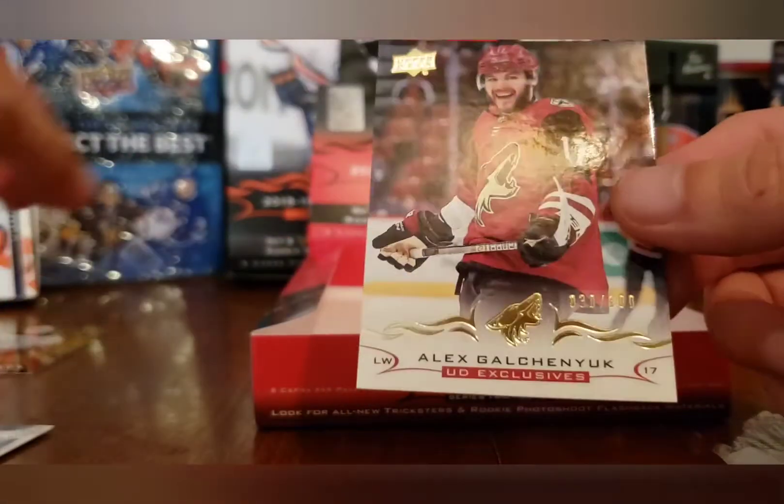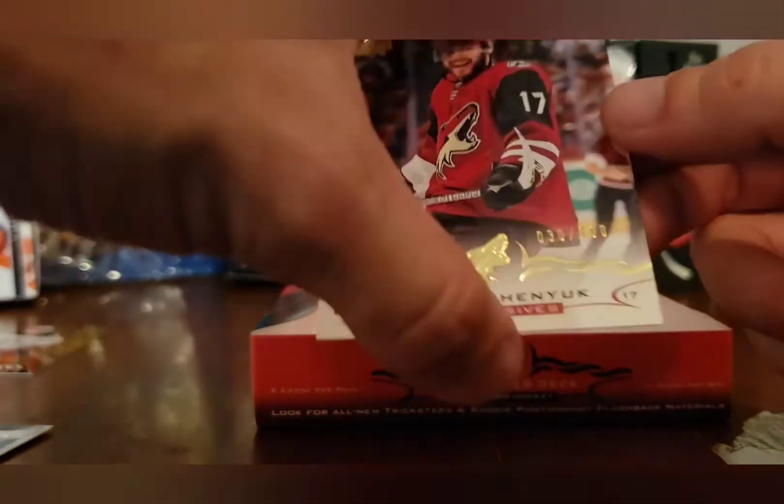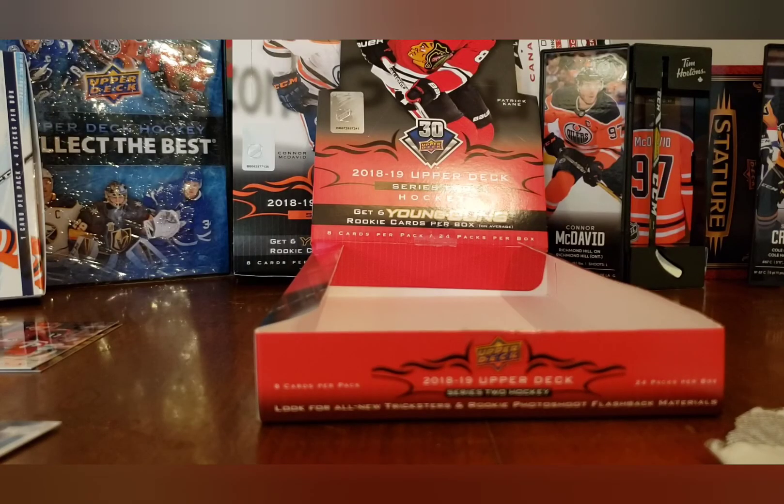A fluorescence of 21 of 50, and Alex Galchenyuk 30 of 100 base exclusive when he was with the Coyotes. So that's a box of Upper Deck Series 2 — I hope you guys enjoyed the break. Stay safe and take care wherever you are. This is S2H — have a great day folks, over and out.